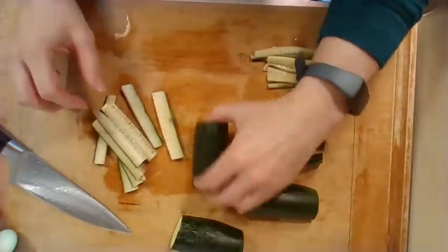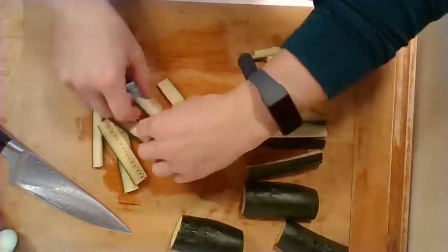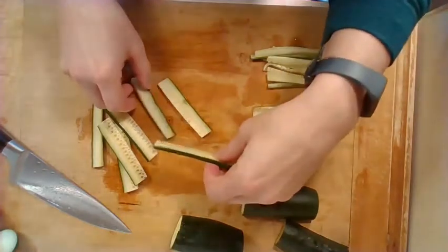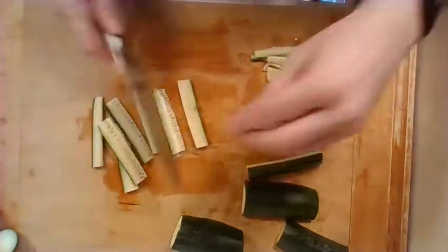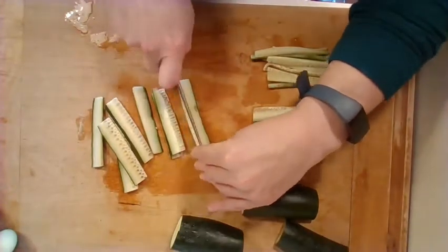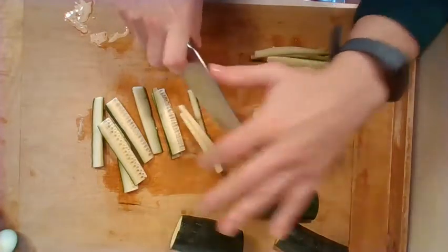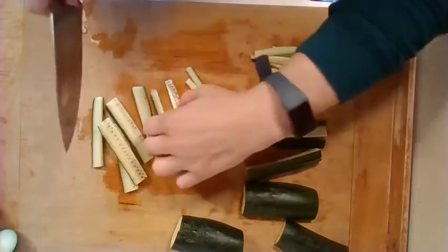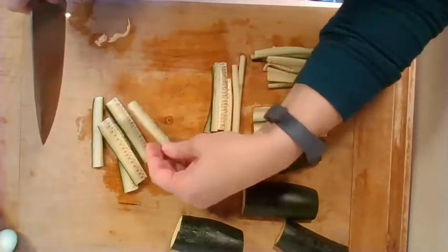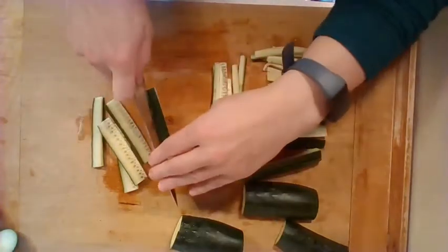So we have our planks here. Once you have your planks, you can stack them on top of each other a little bit, but most of the time it's easier to just have one or two high. You're just going to cut them so that they resemble noodles — almost like miniature french fries. These can be your zucchini noodles. Make sure the flat side is always down so that your zucchini doesn't rock when you're cutting it.